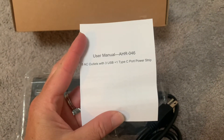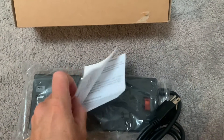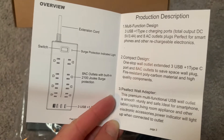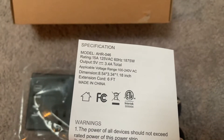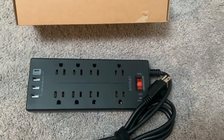Also inside is the user manual, which covers what the buttons and outlets mean and how to set it up. It's pretty straightforward with some specifications, but you should really be able to set this up without any problem. I'm just going to take the plastic off now.